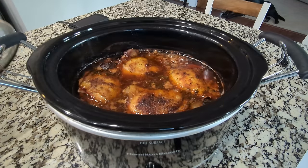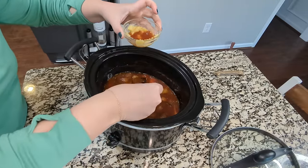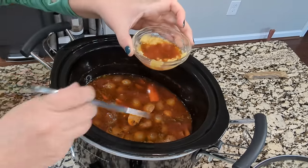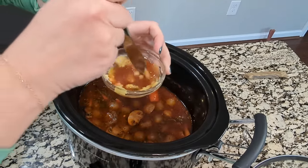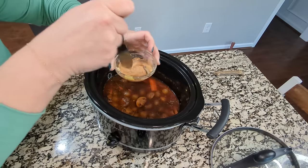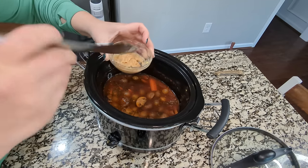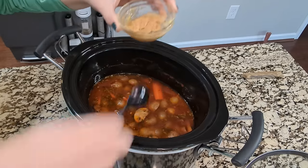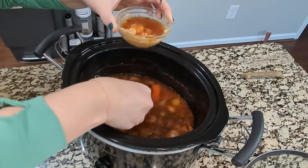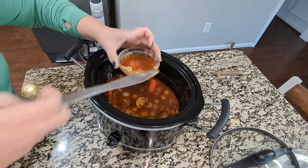I've pulled my chicken out and this next step is not totally necessary — I know a lot of people don't do it, but I think it adds a little richness. Take a tablespoon of melted butter mixed with a tablespoon of flour. Pull out some of the liquid and mix that in. When you pour this back in, it's going to help add just a little bit of thickness. It's not a lot since we're only doing one tablespoon, but when you serve it over mashed potatoes it's almost like a gravy. You can skip this step and just serve it with the liquid — completely fine.